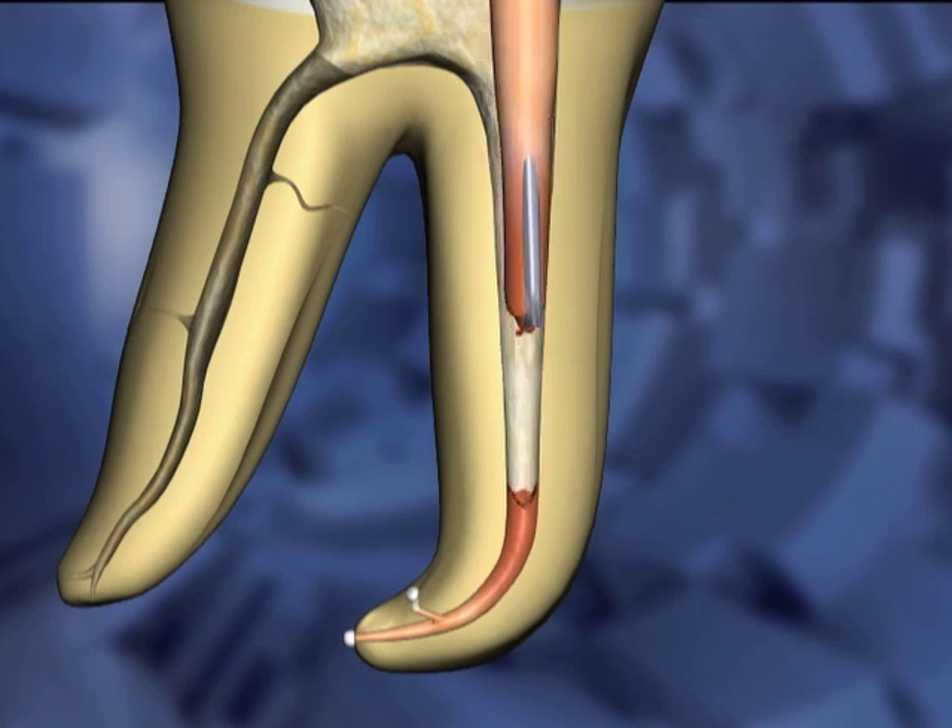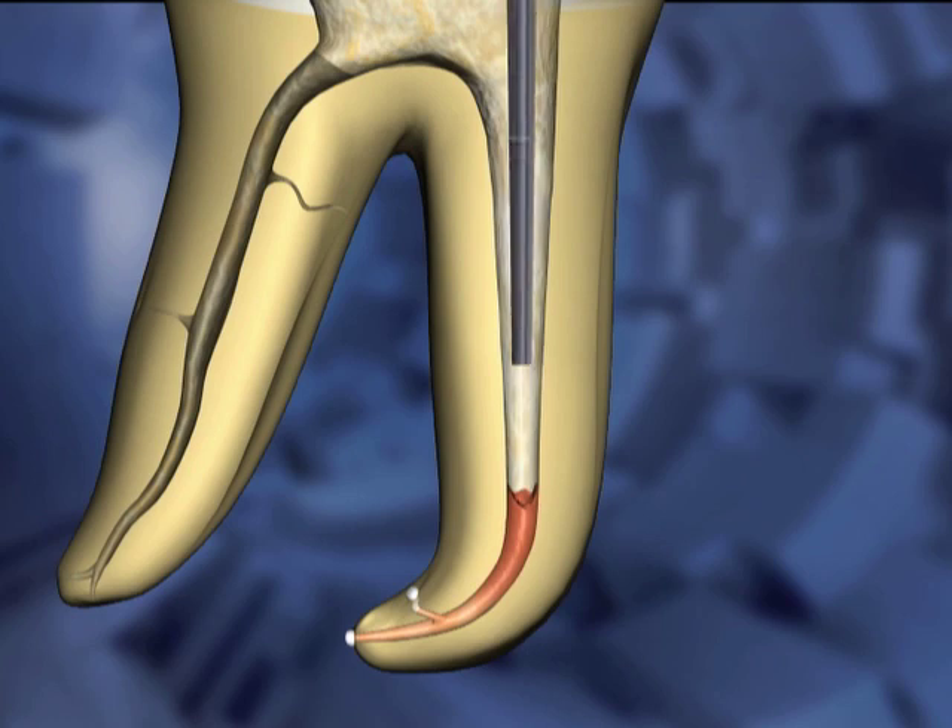The cooling carrier is then removed from the canal space, leaving the apical plug. The coronal mass of Gutta-percha comes out of the canal space with the carrier. A small pre-fit plugger is then inserted into the canal space and used to tamp down the apical plug of Gutta-percha.